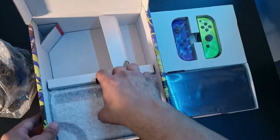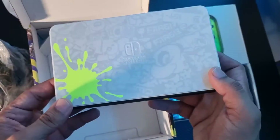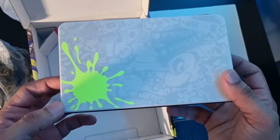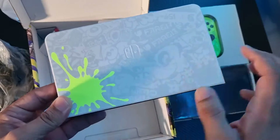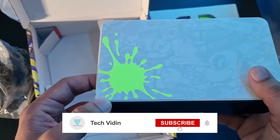And the last thing we have is the dock, which you can see is in a white finish. You can see all-over Splatoon 3 artwork and yellow splat which carries the complete theme — front and back.